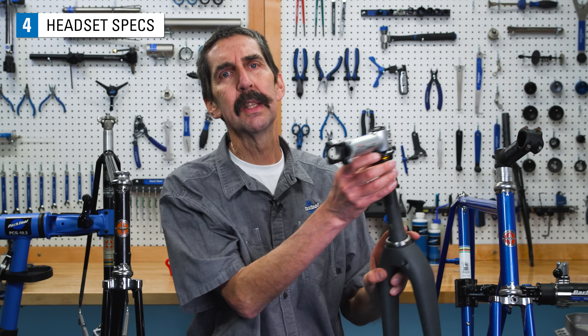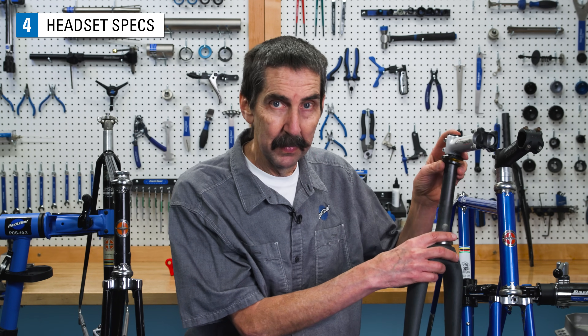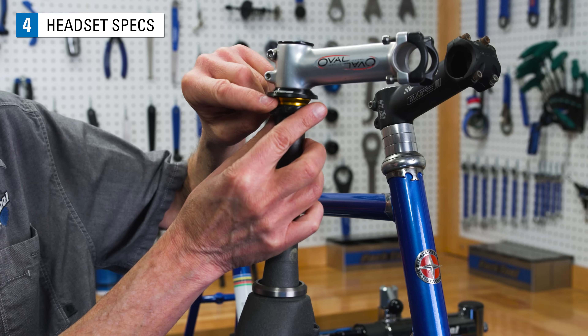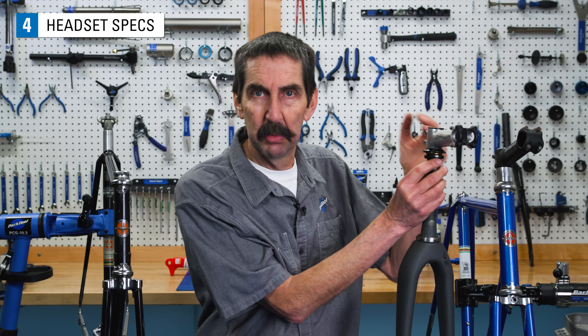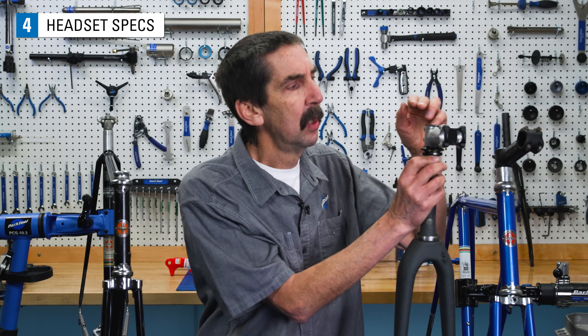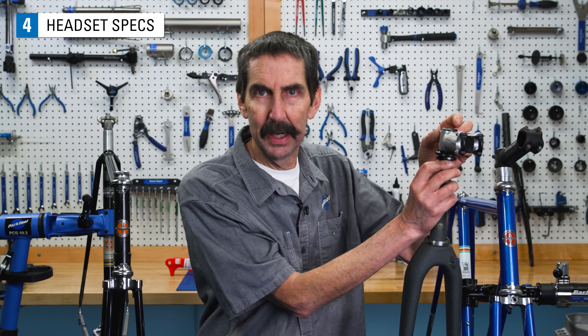Knowing the headset type and sizing specification is useful when ordering a replacement headset, and will also help you service the headset. The two basic types are threadless and threaded — referring to the steering column. In the threadless system, now quite popular, there are no threads on the outside of the column. A compression ring system in the upper bearing removes play, and a cap on top of the column applies pressure through the stem to the bearing. The stem is then locked into place.